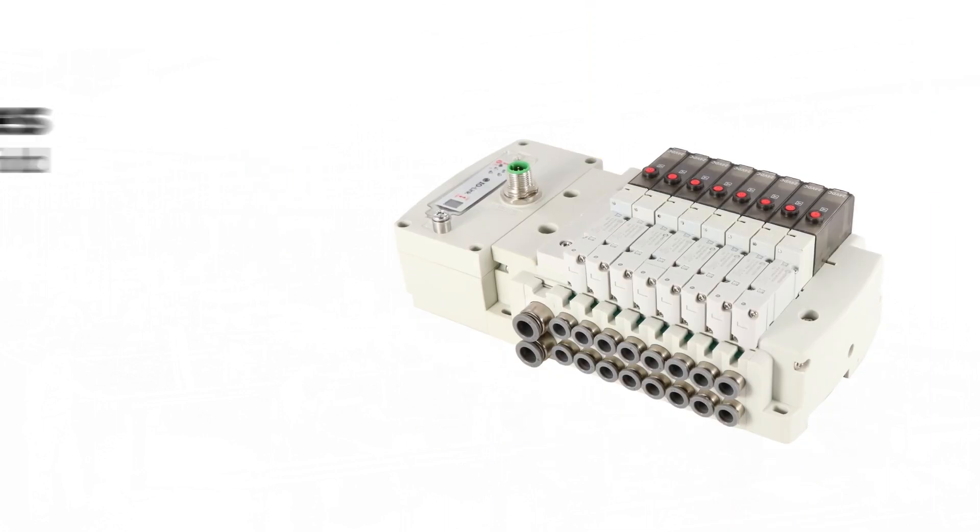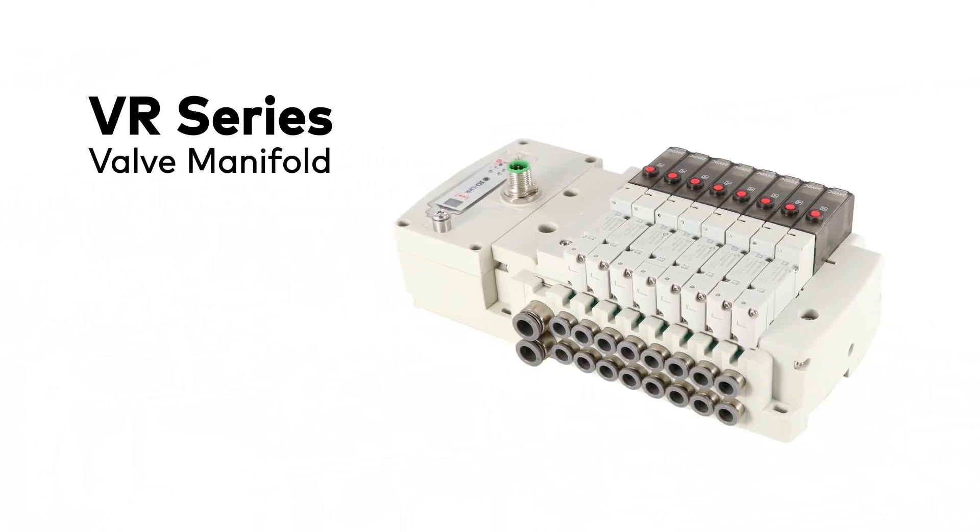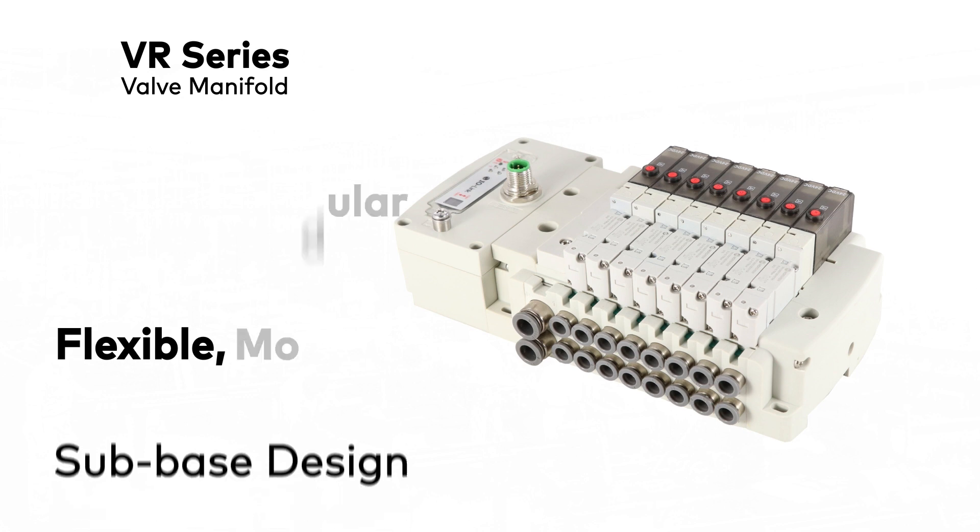Moving on to valves — the heart of the circuit — the VR Series Valve Manifold utilizes a flexible and modular sub-base design.